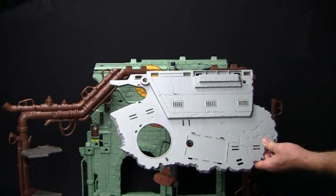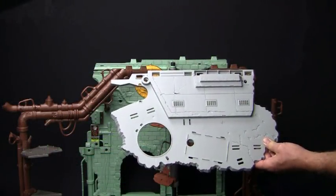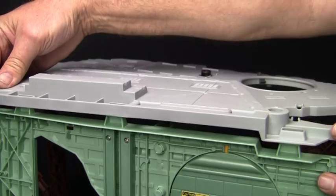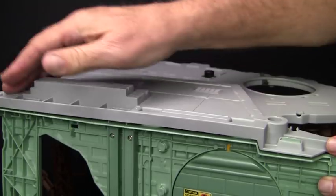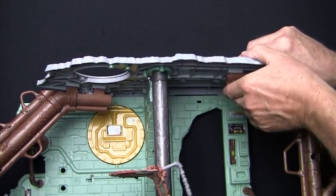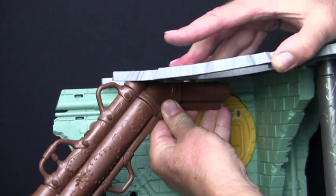Now we're ready for the large upper platform, piece 12. It slides over the periscope pole and snaps onto the top of the back wall. There are receiving slots on the bottom of this large upper platform to snap the sewer pipes into place, which makes for a sturdy lair.